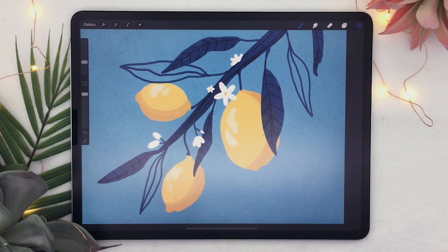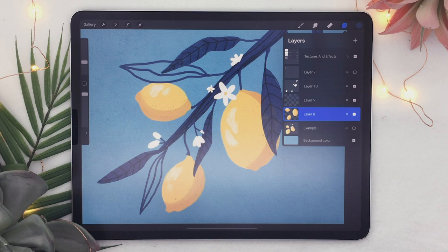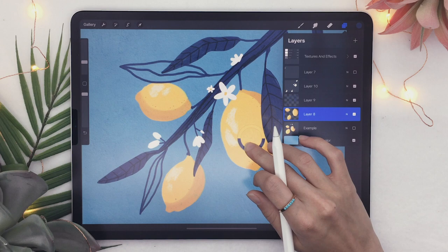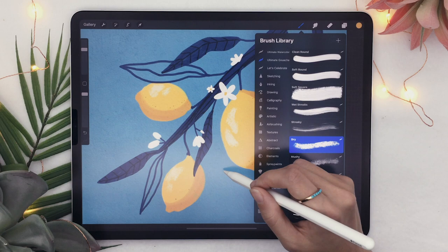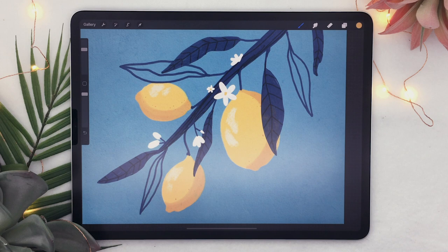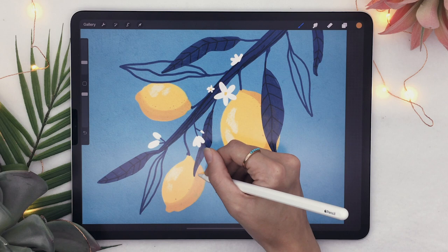Last but not least, I'm going to add some shadows cast by the leaves and flowers onto the lemon — you'll see that's going to make your piece fully come to life. Come back to your lemon layer, select your bright yellow, and make it more orange and a little bit darker. Use the Dry Brush, and visualize where your light source is — it always comes from the opposite side of the shadows. So a leaf would cast a shadow on the lemon like this.